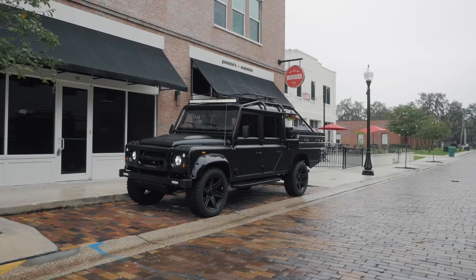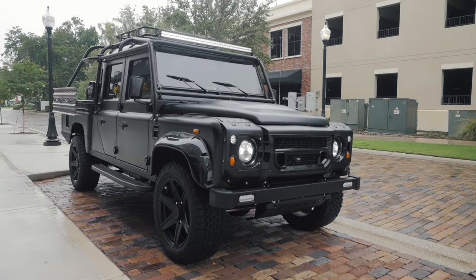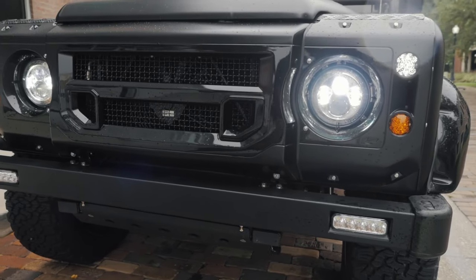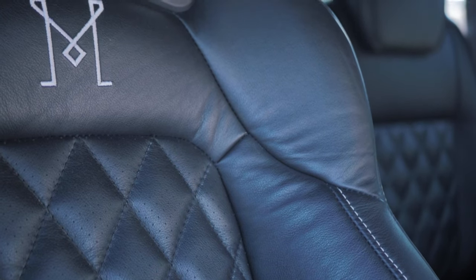We'd like to talk to you about one of our most special D-130 projects that we've done in a while. It's called Project Mons. He's the co-owner of a professional soccer club, and we were very excited when he approached us for this project. It not only represents the character of a Defender 130 — and it's rare to see a pickup truck in the configuration that we've done for him — but it also represents the team colors, which is a very special touch for him.